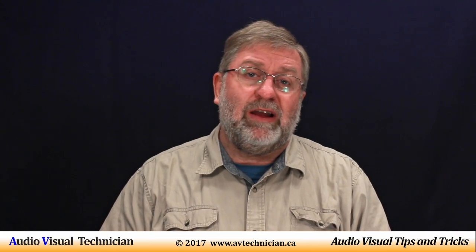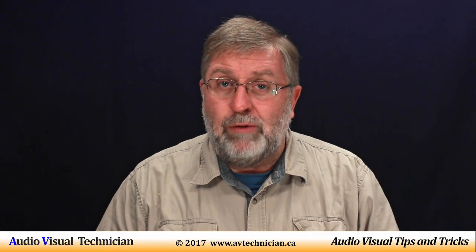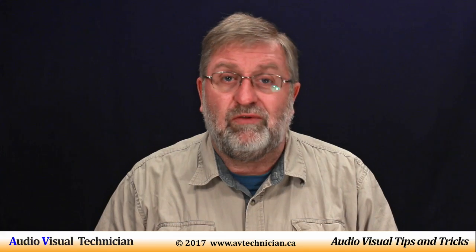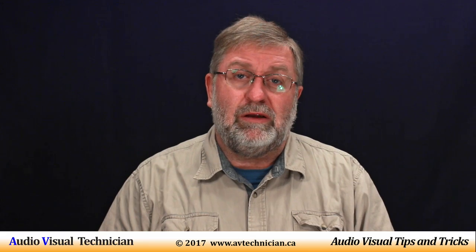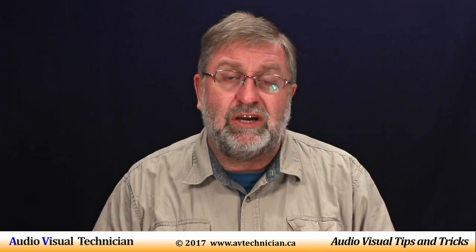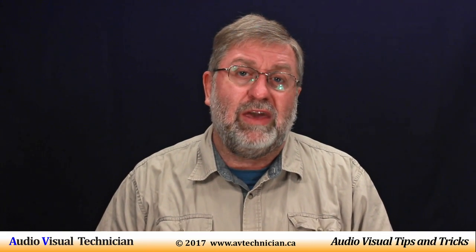So there you have it — distribution amplifiers for the AV industry. Paul Donovan here from AVtechnician.ca. Thank you for coming and watching. Tips and tricks for AV technicians. Please click like, don't forget to subscribe as well. Our website is www.avtechnician.ca — please go there and check out more tips and tricks for AV technicians. Have a great day and thank you for watching.